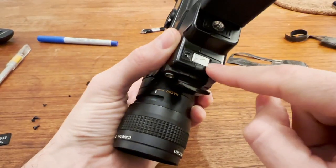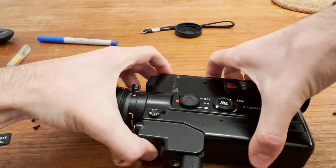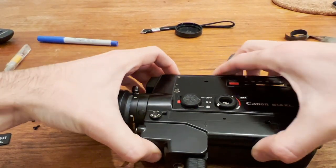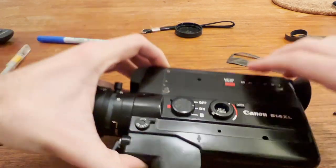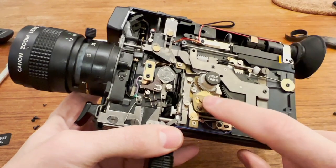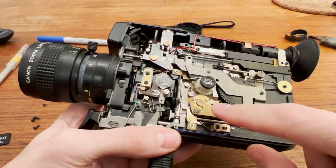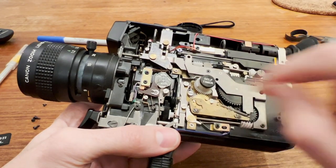There are another two screws underneath the metal plate. After you have all the screws for the top plate off, it comes off like this. Make sure to note where the self-timer is — I had an issue where my self-timer slipped about 90 degrees in the wrong direction and I had to finagle it back to the correct position.